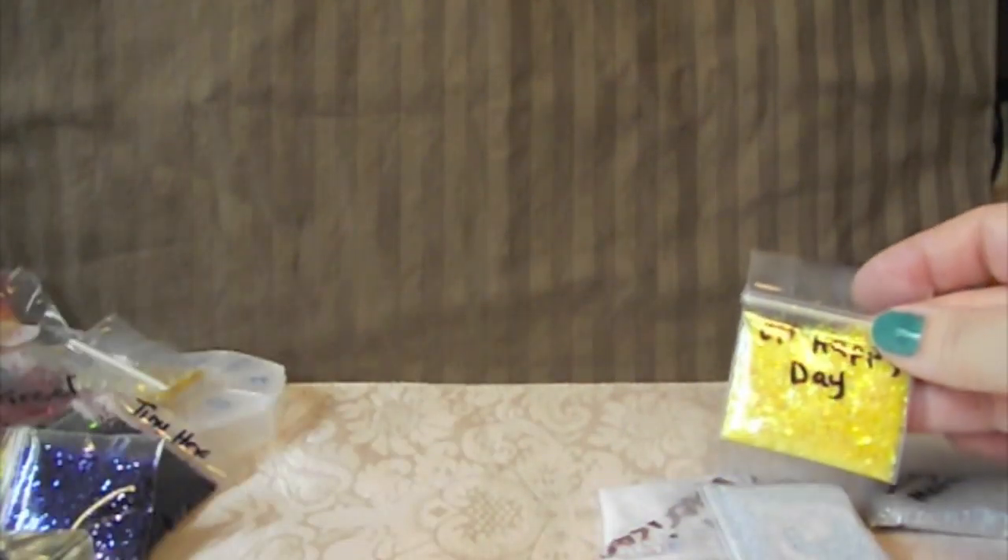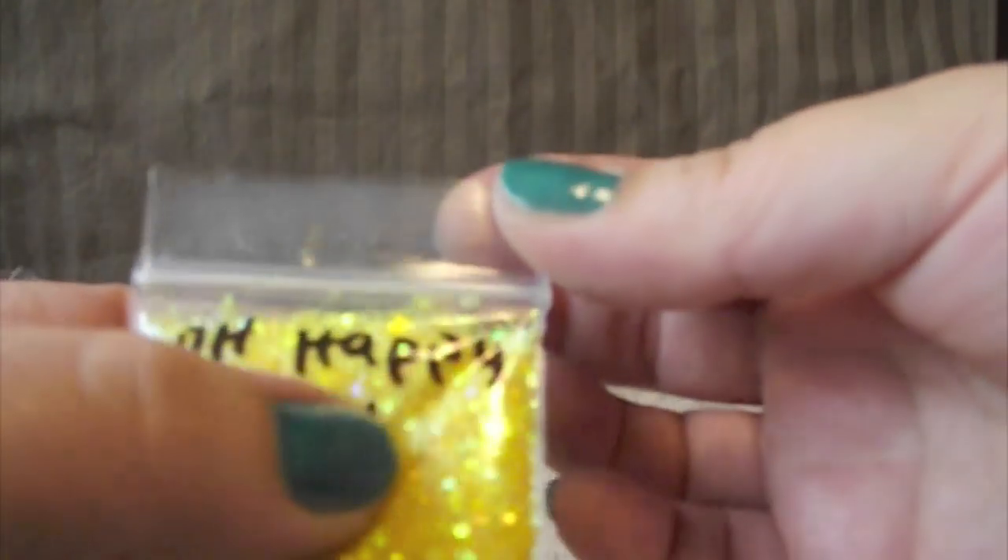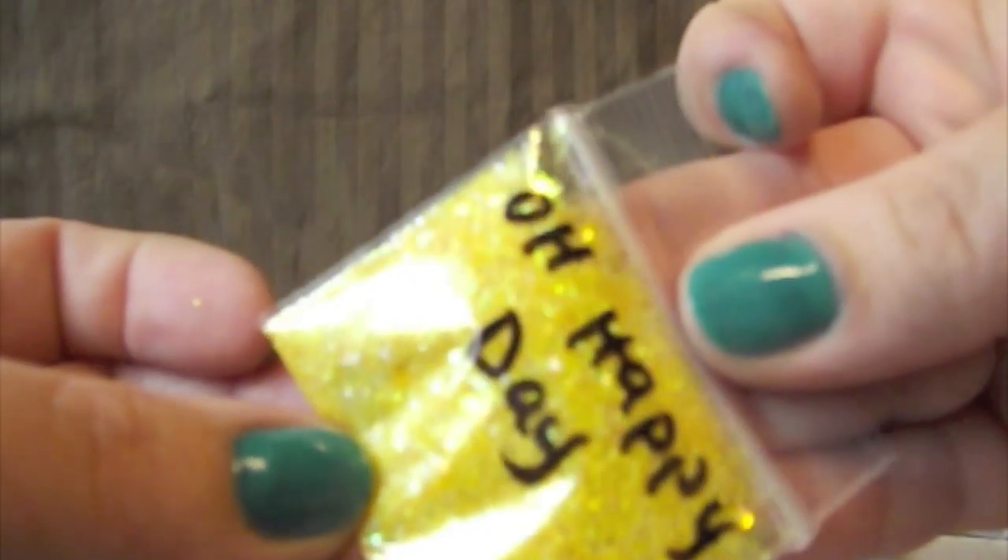I can't wait for you guys to see it on a nail — it's gorgeous. This one's called Oh Happy Day and it's a beautiful yellow color with all kinds of iridescent. It has large hexagons and stars and tinsel all in yellow, and it's just gorgeous. Thank you so much.